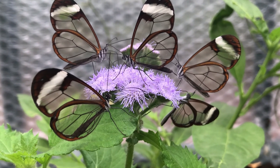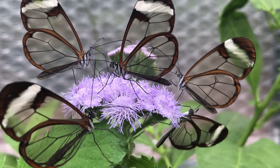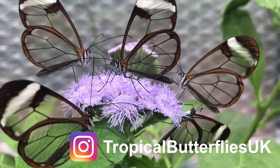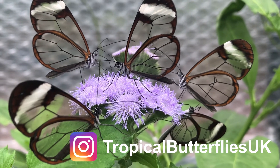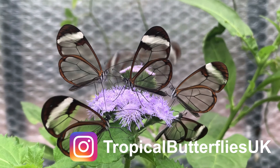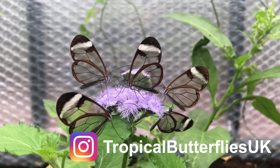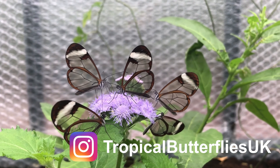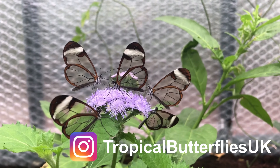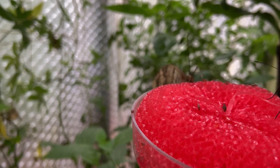If you have any further questions about the glasswing please feel free to leave a comment below. I'm planning on doing many more videos on different species as well as a full setup guide, so it would be greatly appreciated if you could subscribe, and I'll see you in another video.